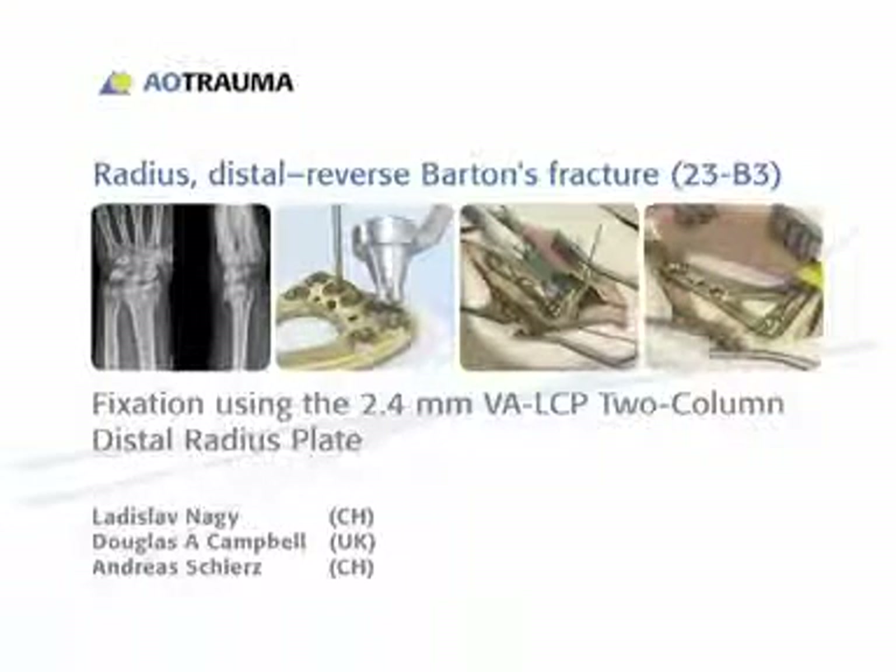In this presentation, a reverse Barton's fracture of the distal radius, classified Miller AO 23B3, will be treated with a 2.4 mm variable angle LCP two-column distal radius plate.